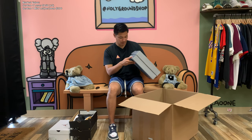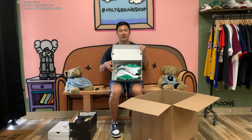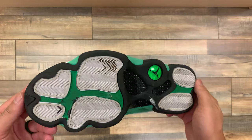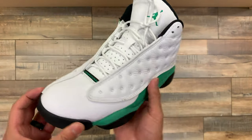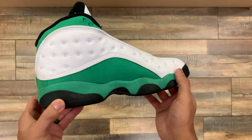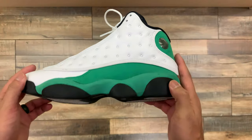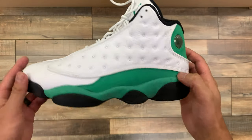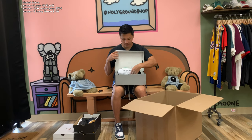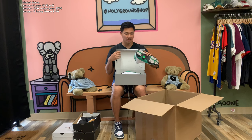Moving forward we're getting into some men's pairs — this is a Jordan 13, size nine and a half, and we have a pair of Lucky Greens. These are used, but we usually get these in store and sell them for about $140 to $160 depending on condition. This one seems to be in pretty good used condition — just some dirty bottoms, but I don't see why these wouldn't sell for $160.